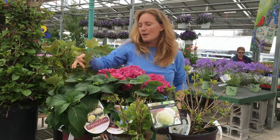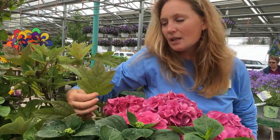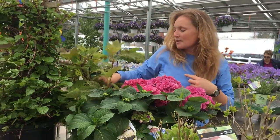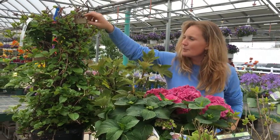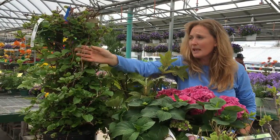Over here we have hydrangea quercifolia — last name quercifolia — because its leaf, as you can see here, is like an oak leaf. That's why it's named that. Its common name is the oak leaf hydrangea. It gets a sort of cone-shaped flower but is distinctive by its leaf pattern. And the last in my group here is hydrangea petiolaris — it's my climbing hydrangea.